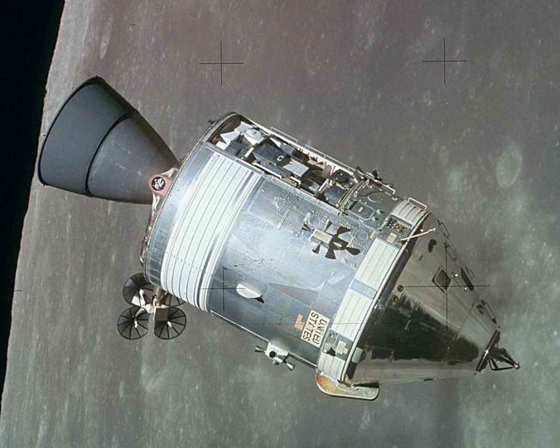It consisted of two parts: the conical command module, a cabin that housed the crew and carried equipment needed for atmospheric reentry and splashdown, and the cylindrical service module which provided propulsion, electrical power and storage for various consumables required during a mission.